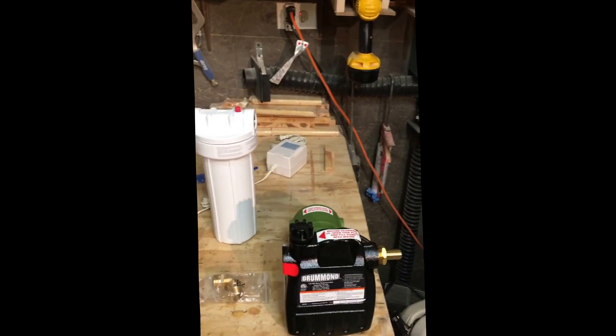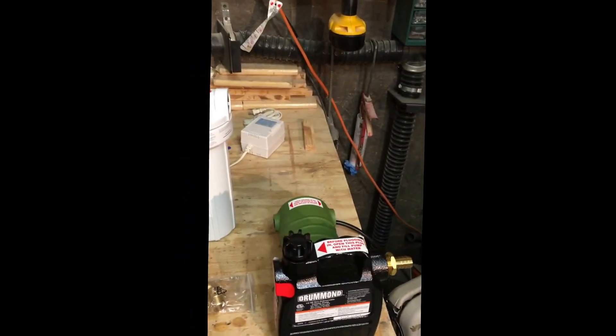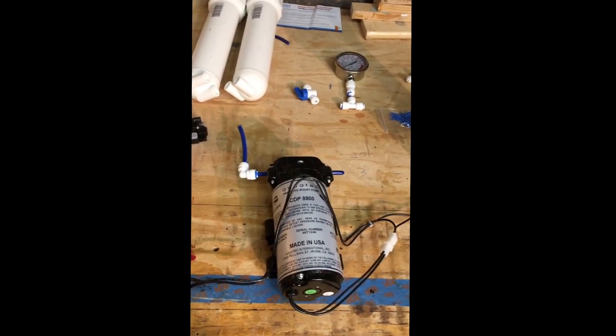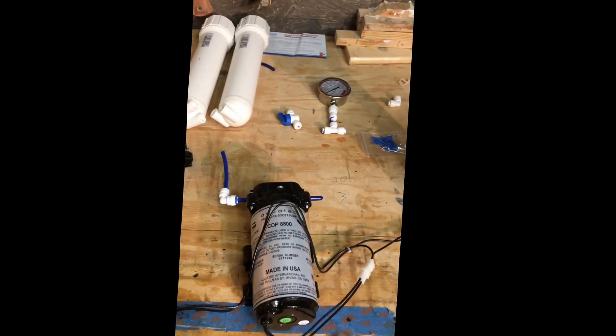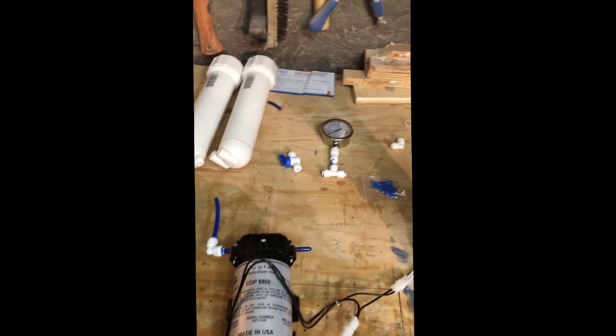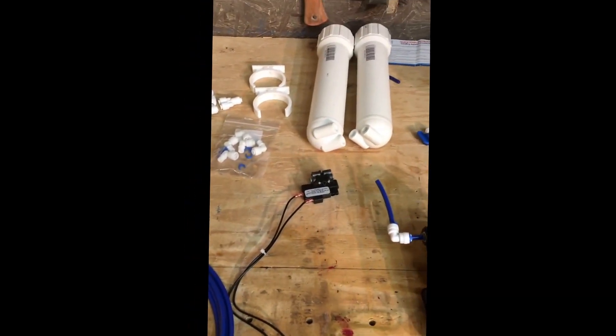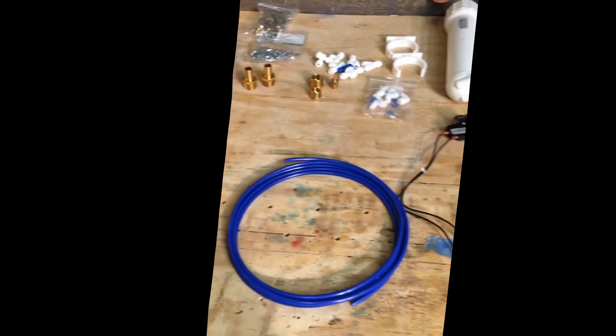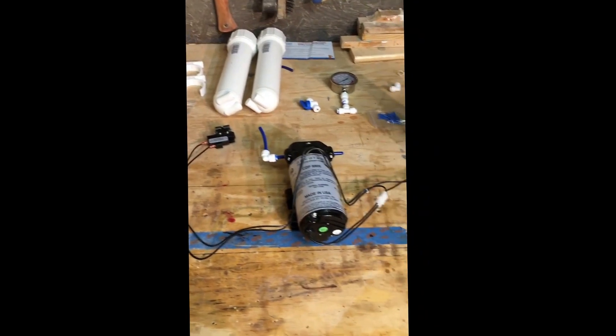This is my attempt to make an RO system for maple syrup. I got a transfer pump from Harbor Freight, a whole house filter from Lowe's, and a high-pressure pump — the CDP 8800 — from Amazon. Everything else I bought from Amazon too: a pressure switch attached to the pump, two RO filters, brackets, fittings, and tubing to pump from my sap tank and transfer it back into my evaporator. I ordered 30 feet of quarter-inch tubing off Amazon.